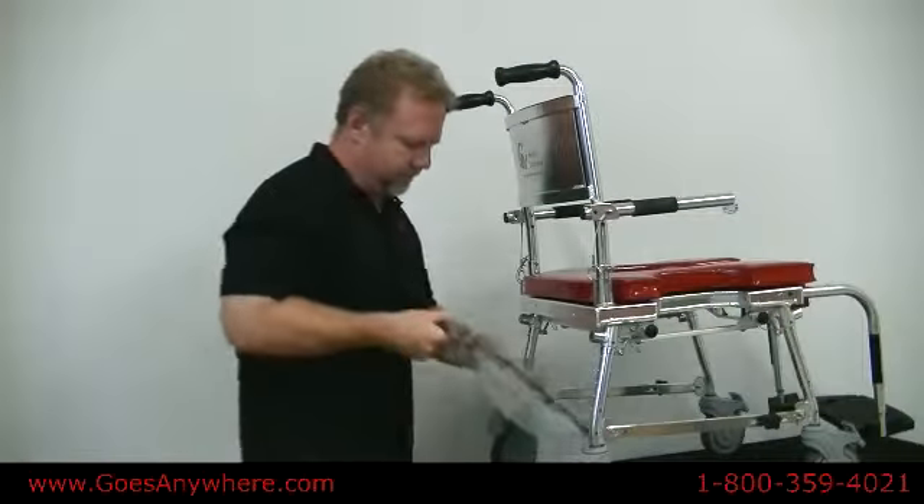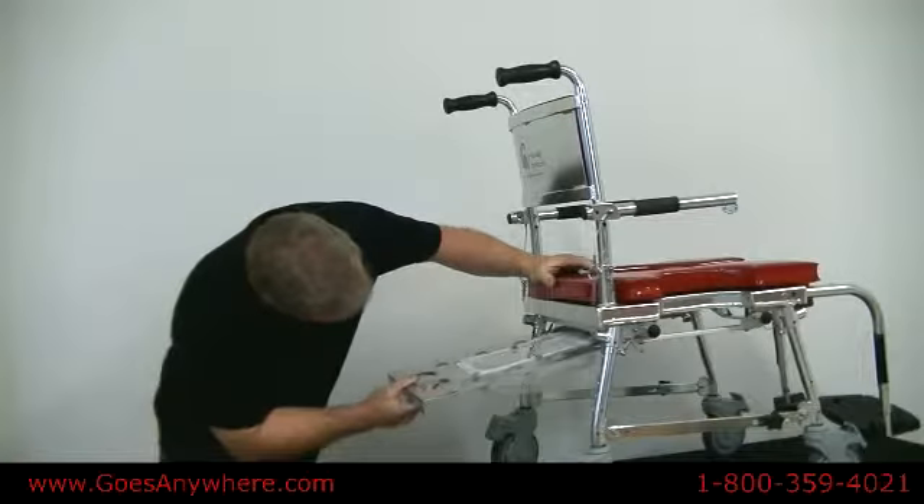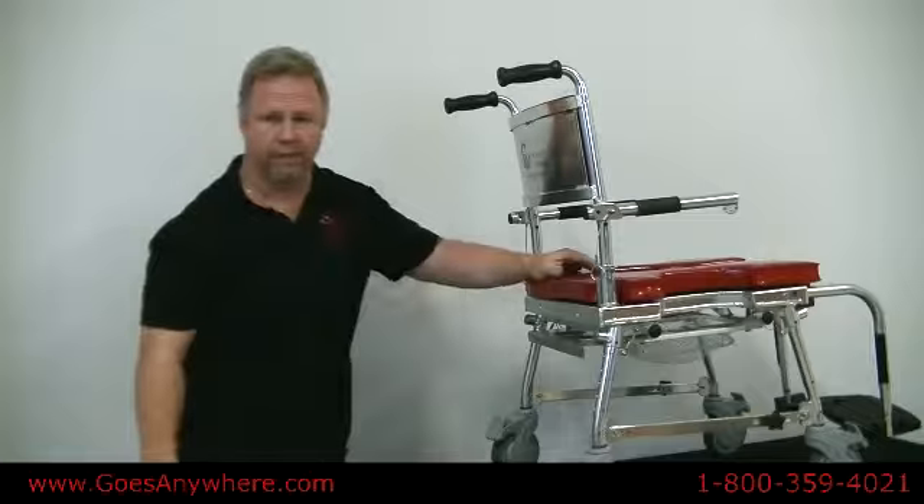Once you have your rails installed, you can place your commode tray in. Just slide it into the two grooves underneath, slide it on, and away you go.